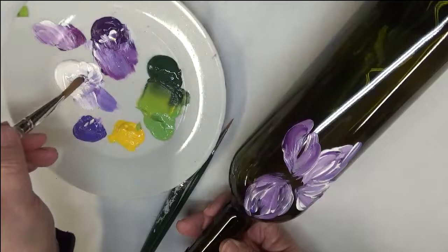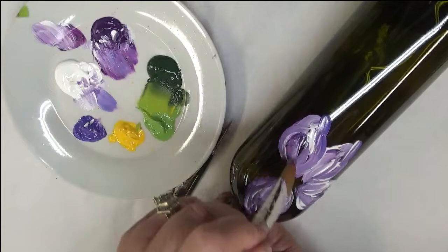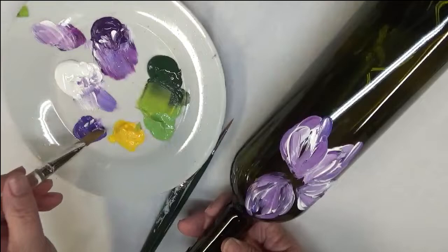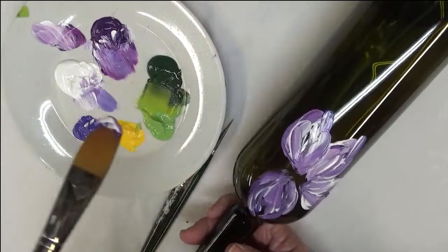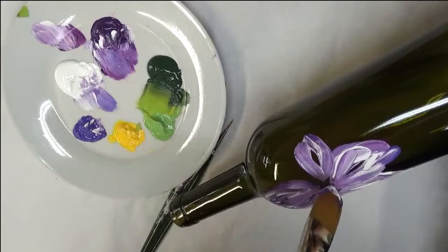One nice thing about this paint is that you don't actually have to bake it, but you have that as an option. I'm under the understanding — and I could be wrong — that I've read at some point that baking it may actually make it a little bit more durable, but I'm not a hundred percent on that. I'm not sure if that's just a theory or a fact.